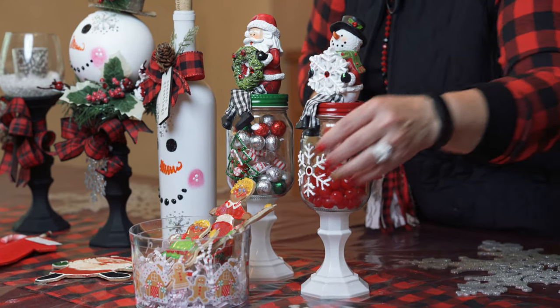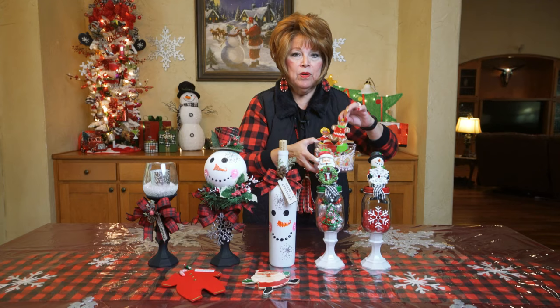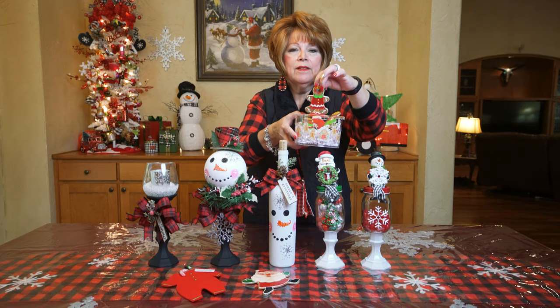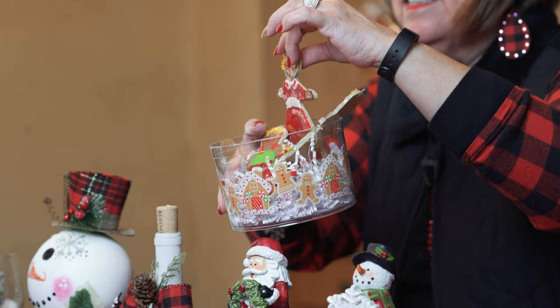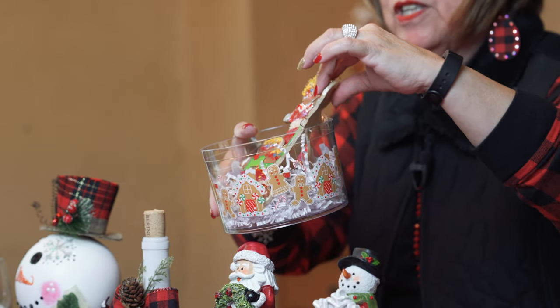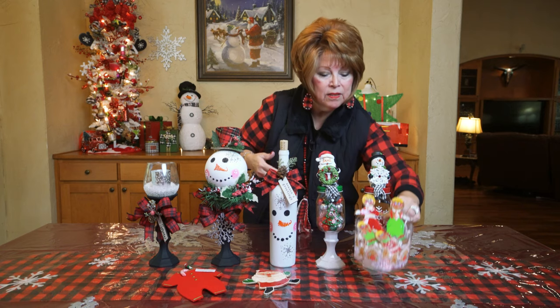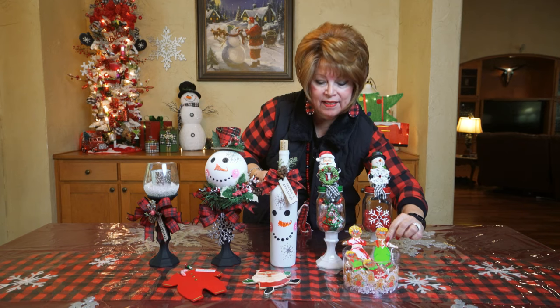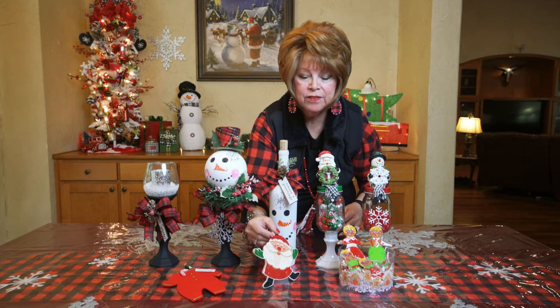Another thing that I will be showing you is how I make dough ornaments. It's just flour, salt, and water, and I will be creating some of these and sharing with you how I decorate them and make them look like ceramic keepsake pieces. So be looking for your cookie cutters.